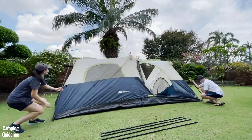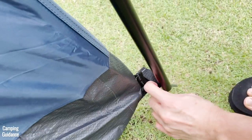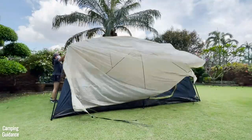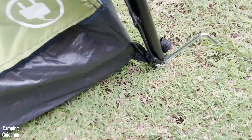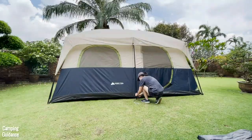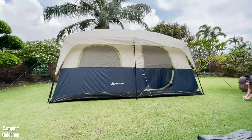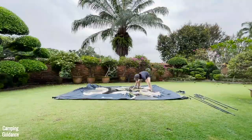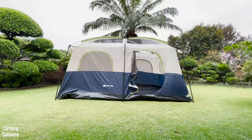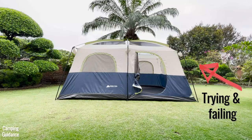Next, attach the six wall poles to the elbow connectors into the pin at the other end, which takes another one and a half minutes for all six poles. Finally, place the fly on top, secure it, and stake out the entire tent — another three minutes — so altogether about nine and a half to ten minutes with two people. It took me about double the time solo, and because I'm not tall, I could not get the fly up on my own.